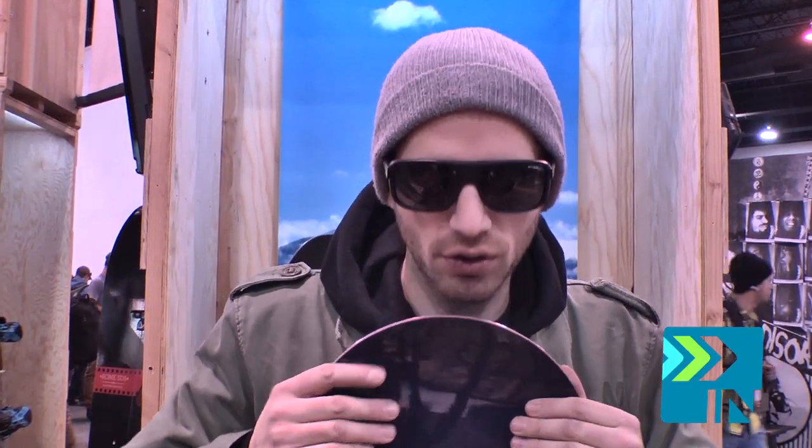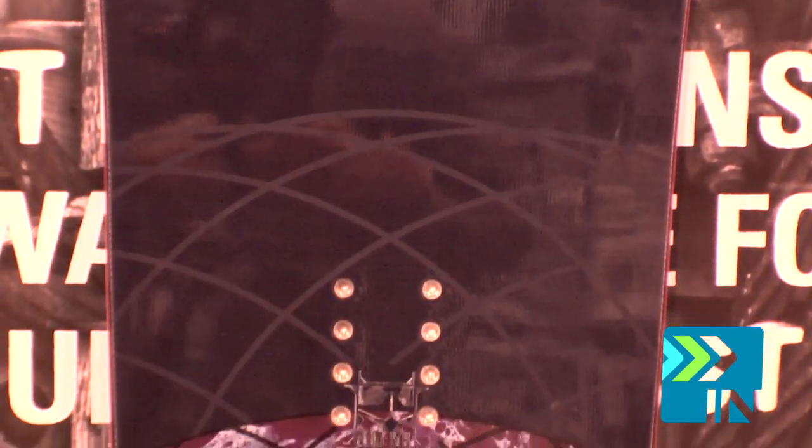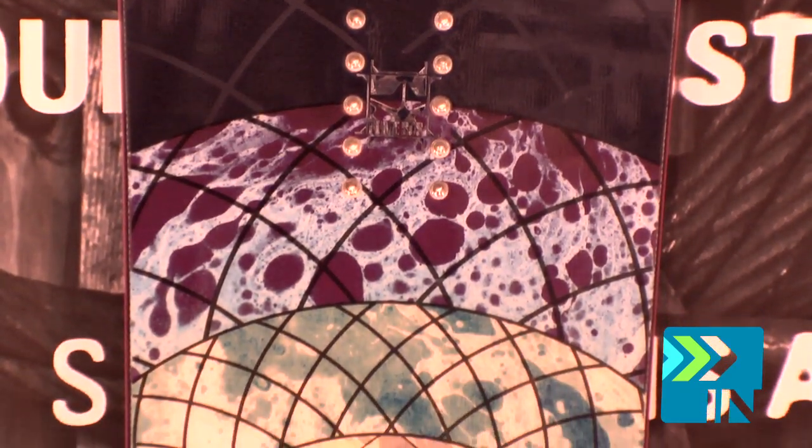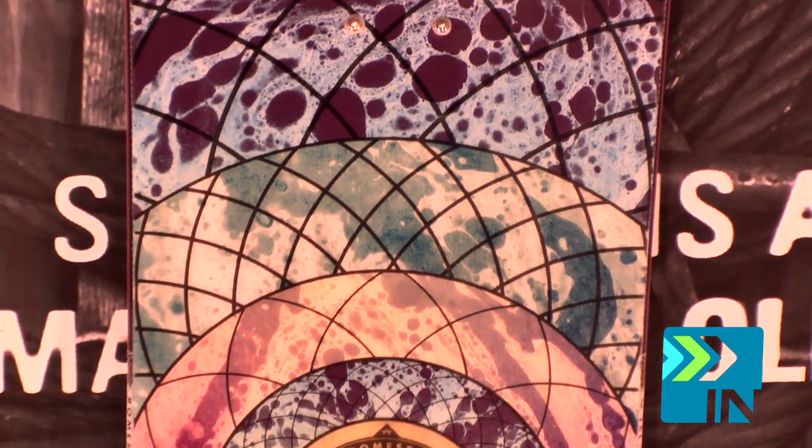For 2014 we have the Gold. This board actually won some awards last year. It's very popular, picked up a lot of attention because of its mountain pop camber, which is a rocker between the bindings and a positive camber underneath your bindings. It allows you to have a nice playful board, but when you want to load it up you get that power right where you need it.